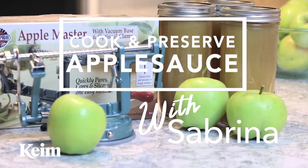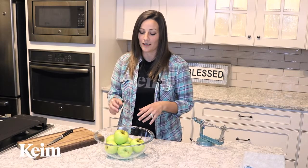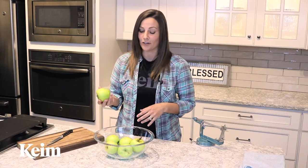Today we're going to be talking about applesauce — both how to make it and preserve it — so that you can have applesauce all year round.